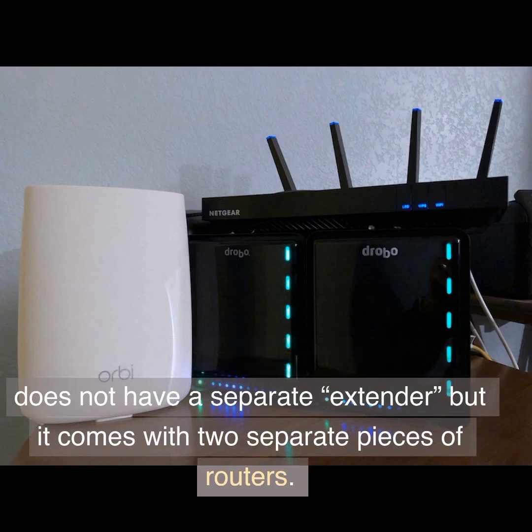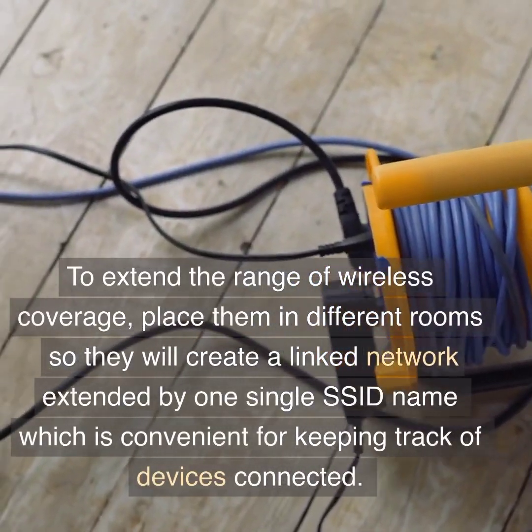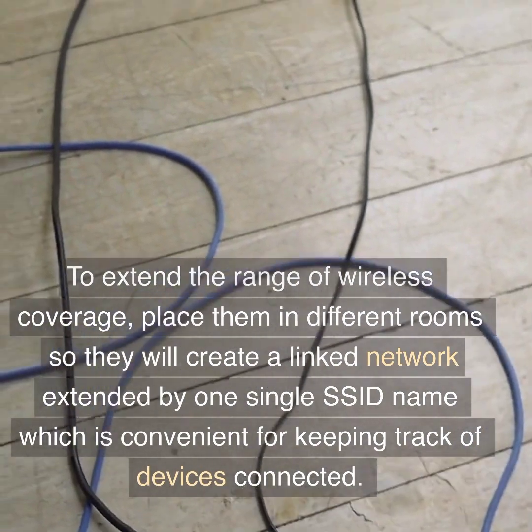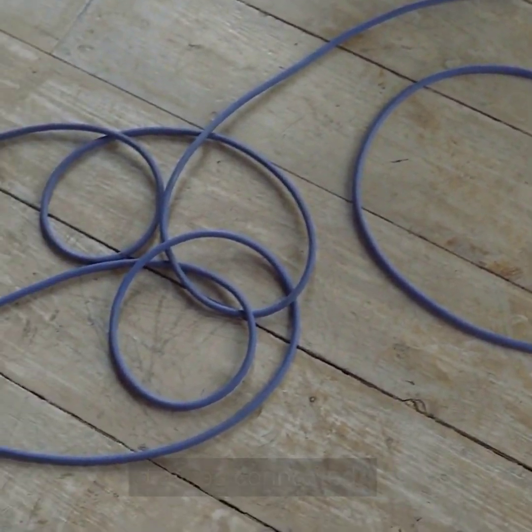Range extender: Nighthawk Mesh does not have a separate extender but comes with two separate pieces of routers. To extend the range of wireless coverage, place them in different rooms so they will create a linked network extended by one single SSID name, which is convenient for keeping track of devices connected.